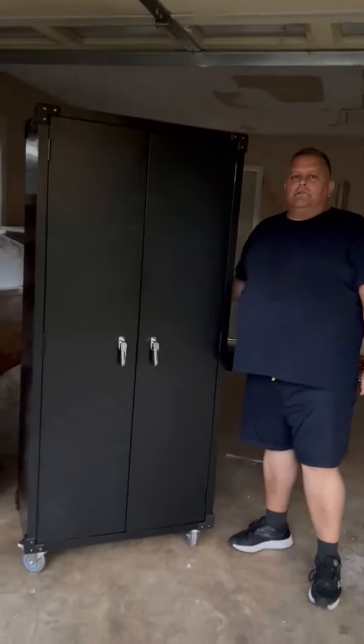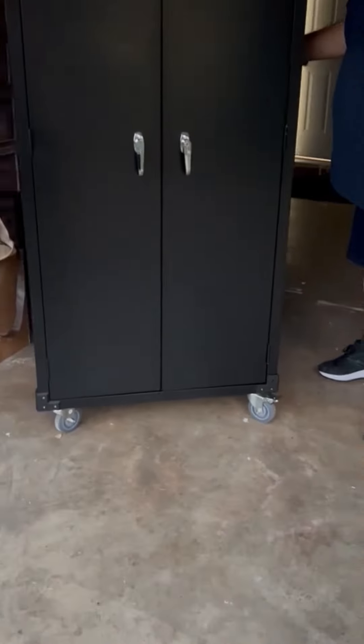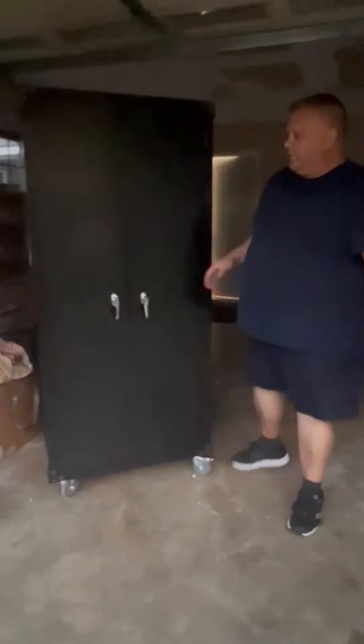We're in the garage today with this large metal storage cabinet. Lockable doors. It's on four casters — all of them rotate and move freely, and you can lock it into place once you get it set where you want it. So it's perfect.